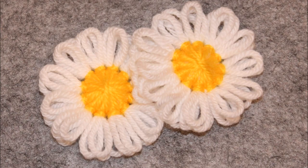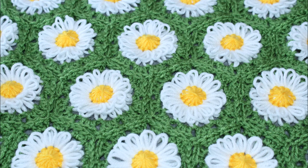Welcome back to Tangling Yarn. Today I want to show you how to join these flowers together to make a blanket.